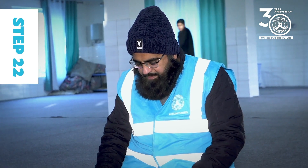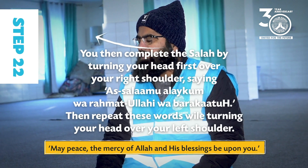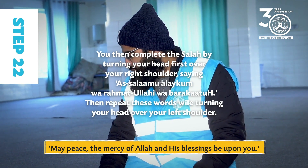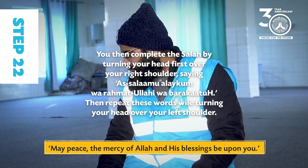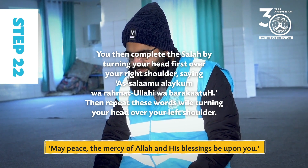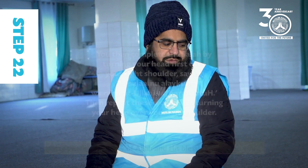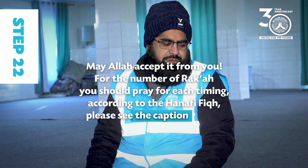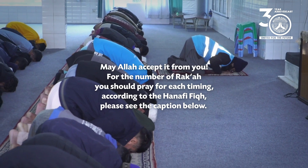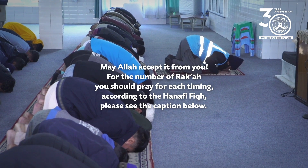Step 22: You then complete the salah by turning your head over your right shoulder saying: As-salamu alaykum wa rahmatullahi wa barakatuh. Then repeat these words while turning your head over your left shoulder. May Allah accept it from you. For the number of raka'ah you should pray for each timing according to the Hanafi fiqh, please see the caption below.